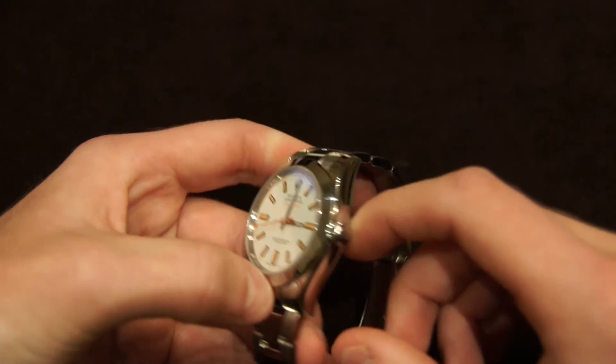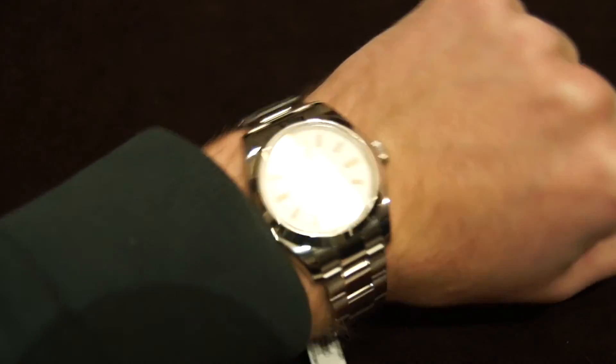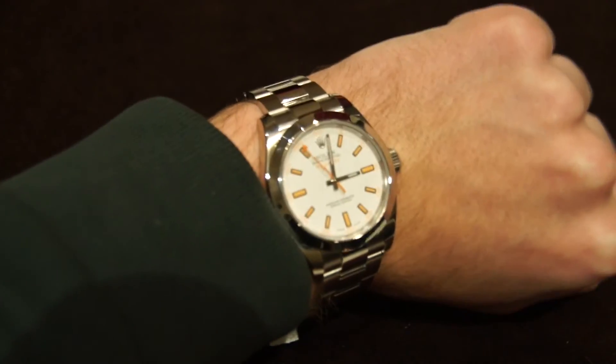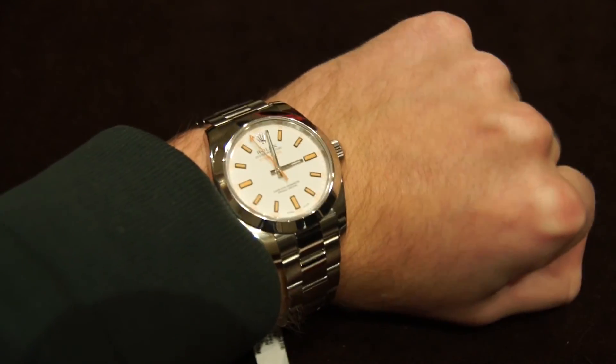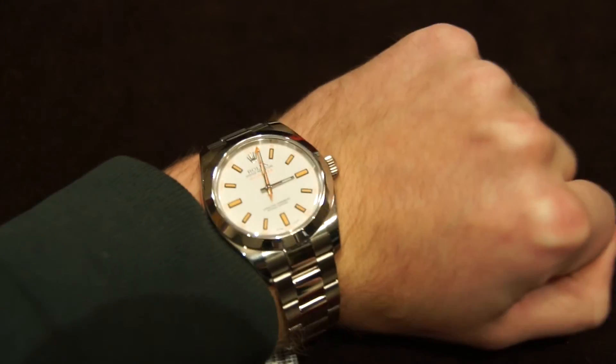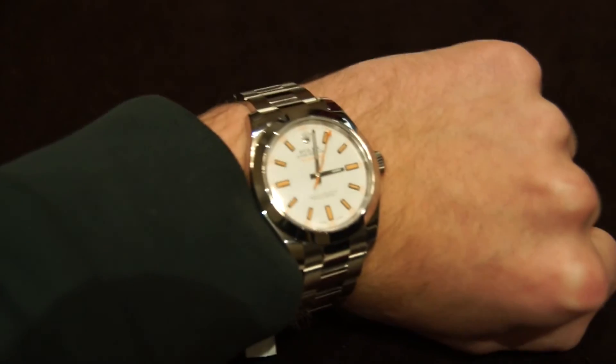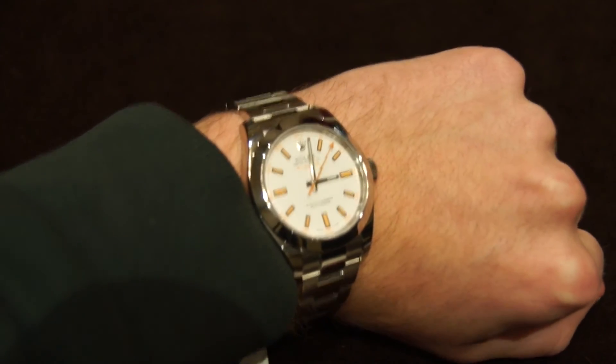Let's move on to a wrist shot to sum up the review. It looks very comfortable on the wrist and very simple. You could wear it with a suit or with anything, because it's kind of a sports-slash-dress watch. In summation, this is a great watch — very, very high quality. The finishing is impeccable and the history is wonderful. Thank you for watching and remember to subscribe.